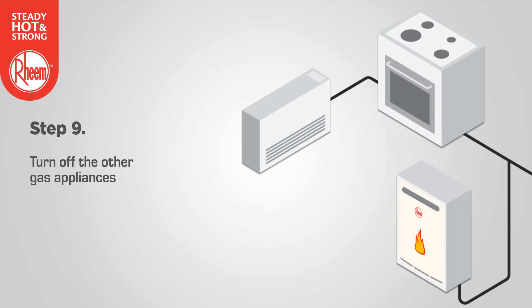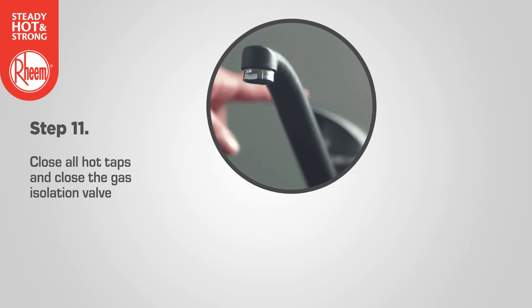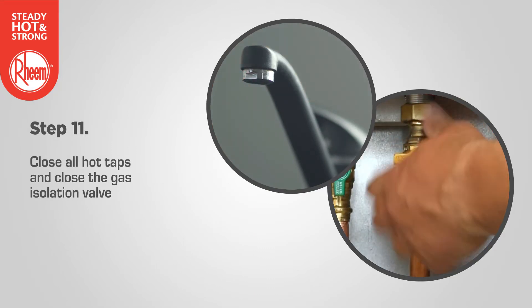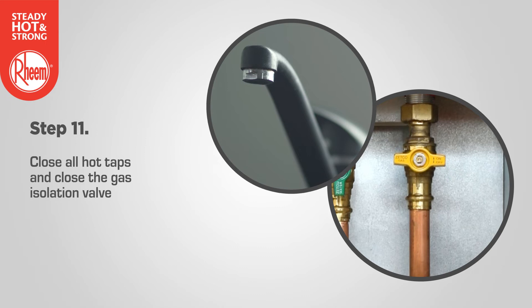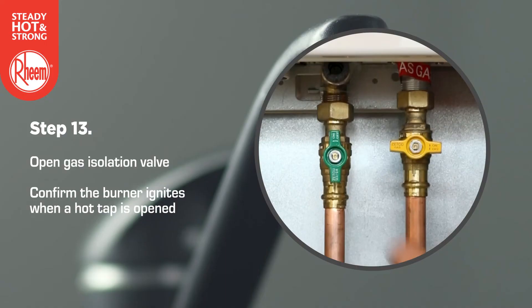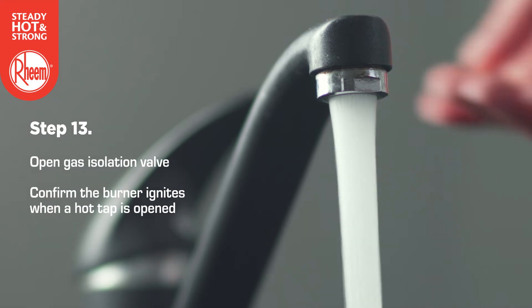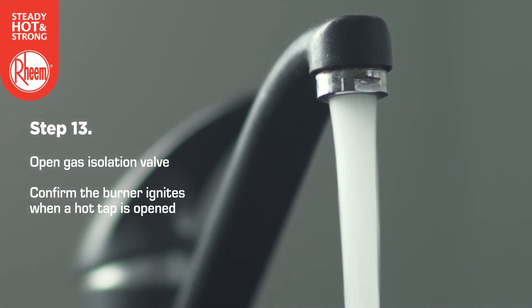Step 9: Turn off the other gas burning appliances. Step 10: If an adjustment was made during step 8, repeat the procedure to check the gas pressure. Step 11: Close all hot taps and close the gas isolation valve. Step 12: Remove the manometer, refit and tighten the test point screw and washer. Step 13: Open the gas isolation valve and confirm the burner ignites when a hot water tap is opened.